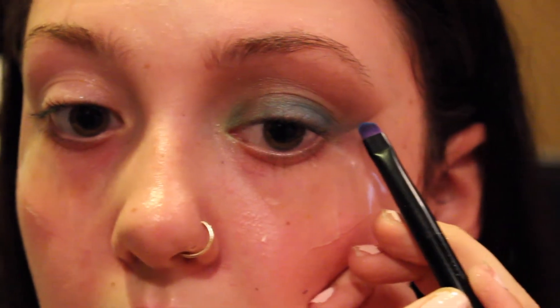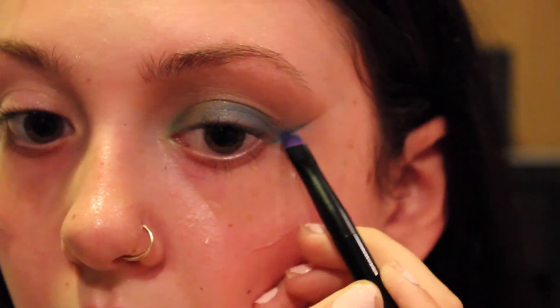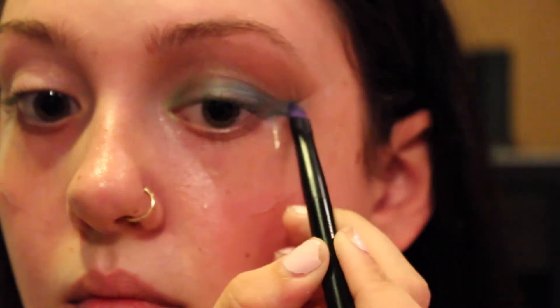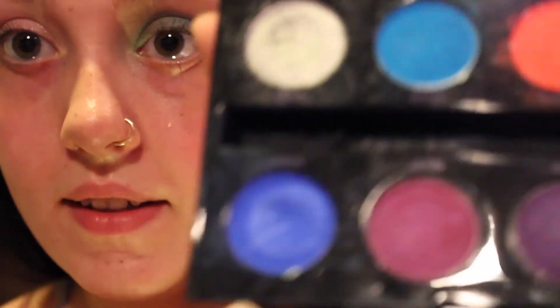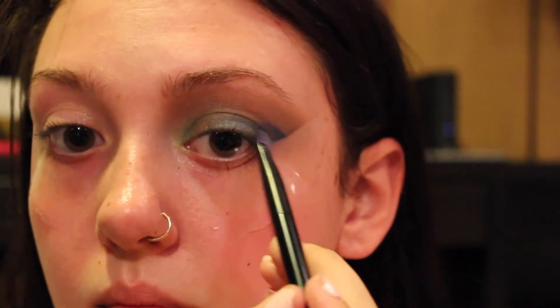Going back in with your fluffy brush and then with an eyeliner brush, using the same color Gonzo to kind of create a cat eye. Now what I like to do is go in with this color called Chaos — my favorite color — and just work that in. And you guessed it, blend it out.